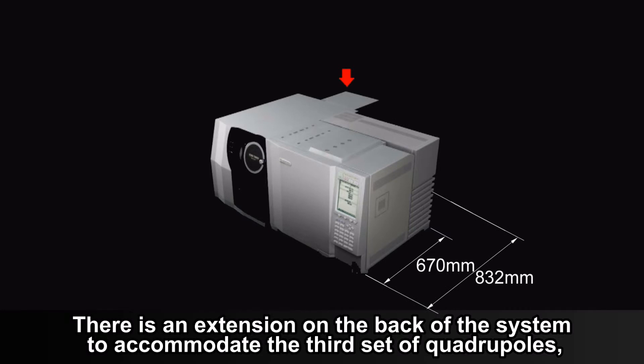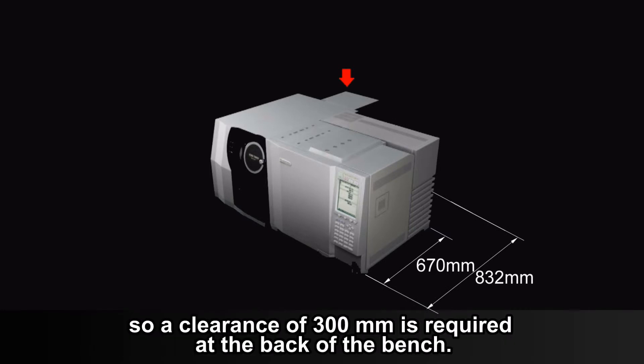There is an extension on the back of the system to accommodate the third set of quadrupoles, so a clearance of 300 mm is required at the back of the bench.